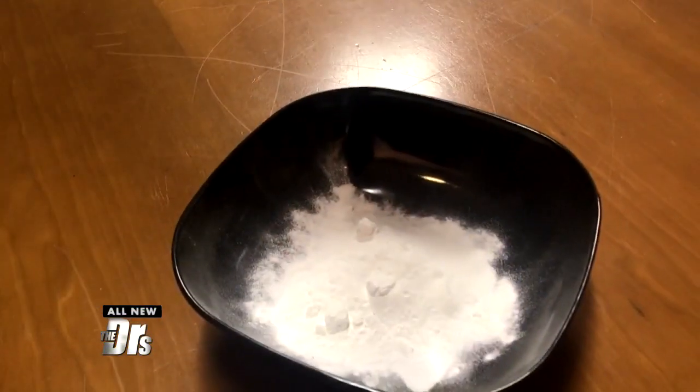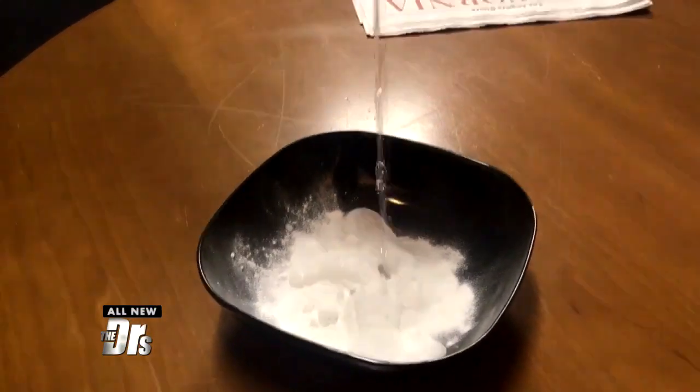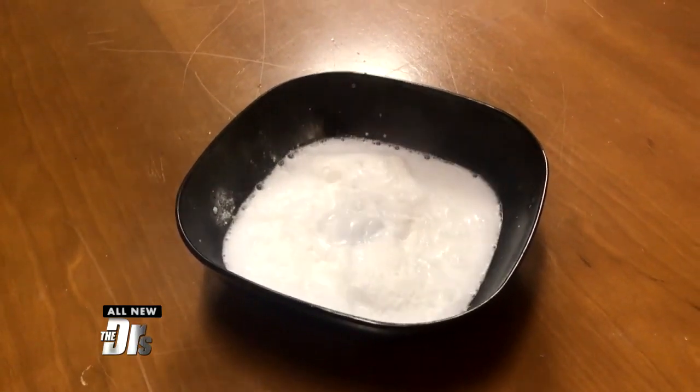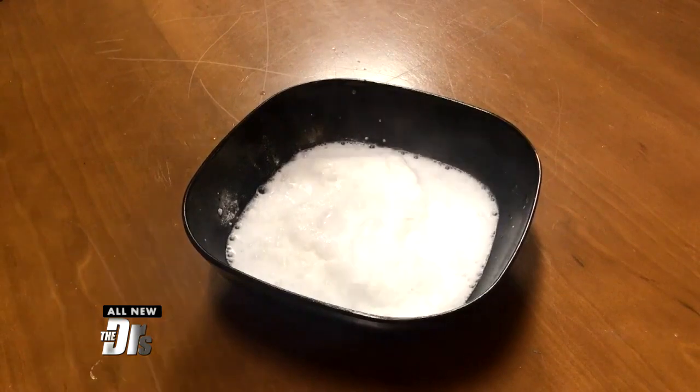All you need is a little hot water. Pour a few tablespoons of warm water into a small bowl and add a half a teaspoon of baking powder. If the powder is fresh, it should begin to fizz. If there's no reaction, it might be time to dump it.